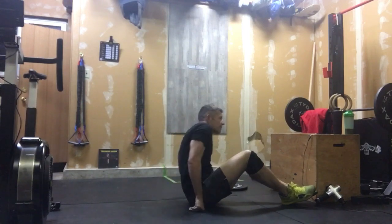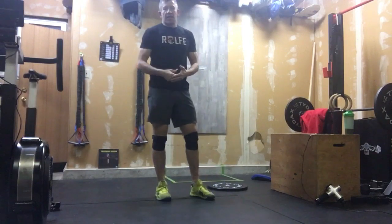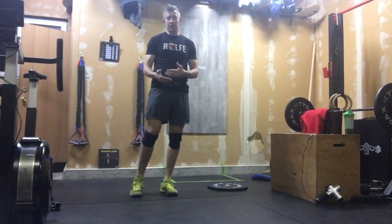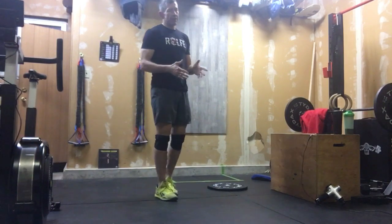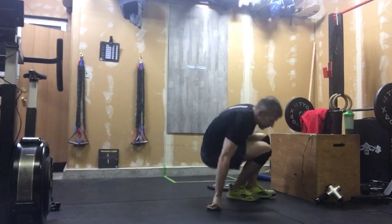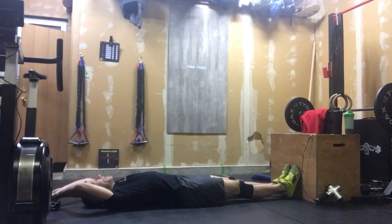This is a great movement for that. I would like that to take you about 40 seconds to do those 20 reps — so that should tell you how fast you need to go, about 40 to 45 seconds. After that, we're just going to stay on the ground and work our way through 20 alternating leg V-ups.